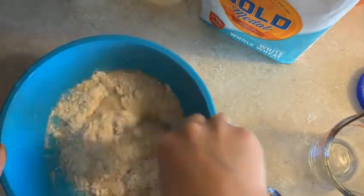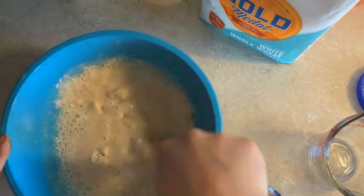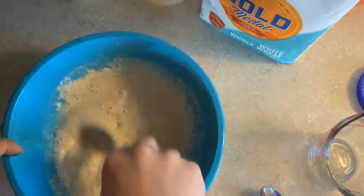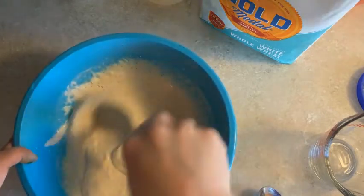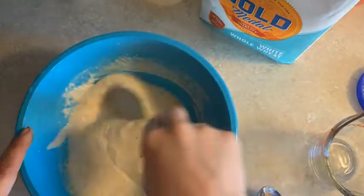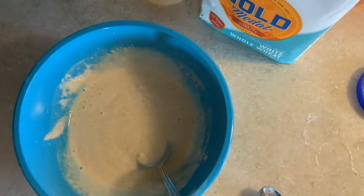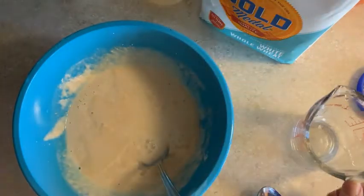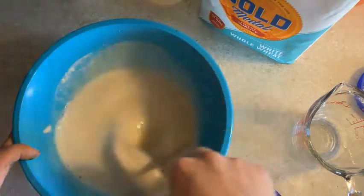I'm going to go ahead and stir it up until it's not lumpy. If you find that you need a little bit more water, that's fine. If you feel like you want it a little bit thicker, you can add less water. I think with this mixture I might need a little bit more water. The main idea is that you don't want your paint to be lumpy, so I'm going to add a little bit more water and make sure all the lumps along the bottom of the bowl get smoothed out.